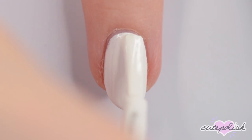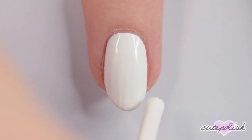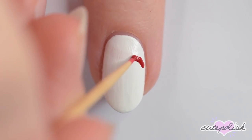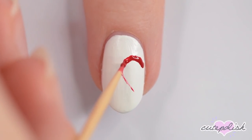I've already applied a base coat to protect my natural nails as well as the first coat of polish. For the first design, you'll want to paint your nail white. On this nail, we'll be making the first half of a heart with an arrow through it. Use a toothpick dipped in red polish to make the left side of the heart.